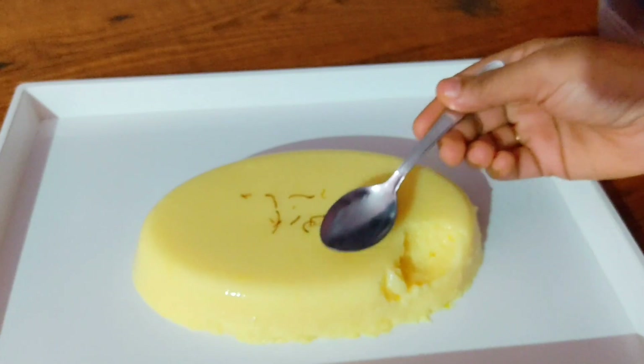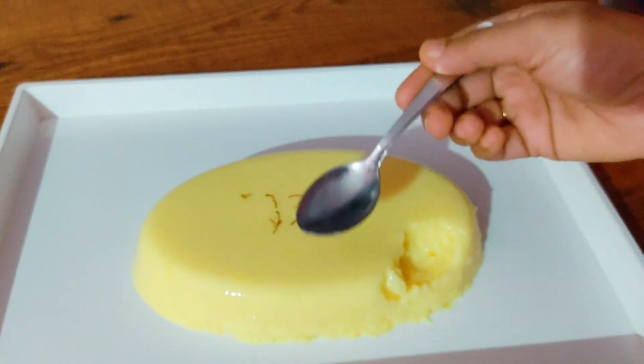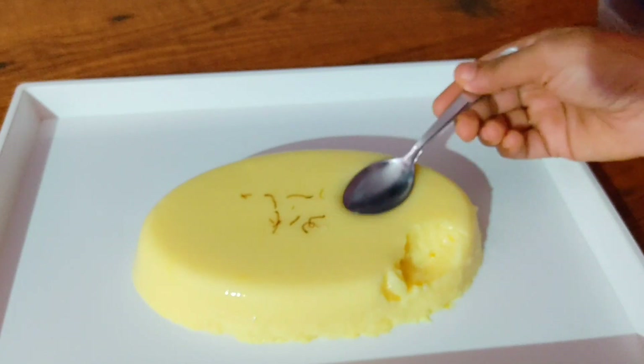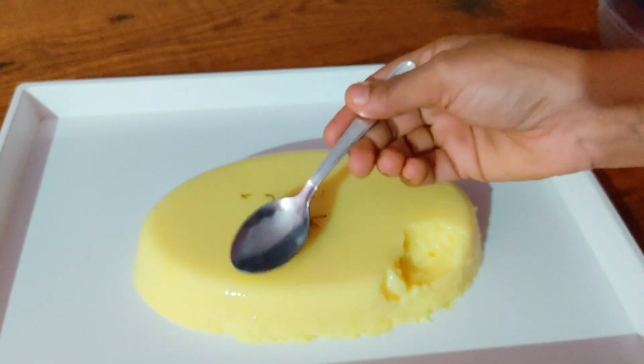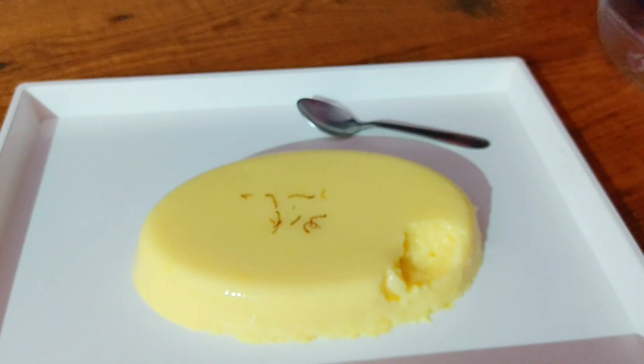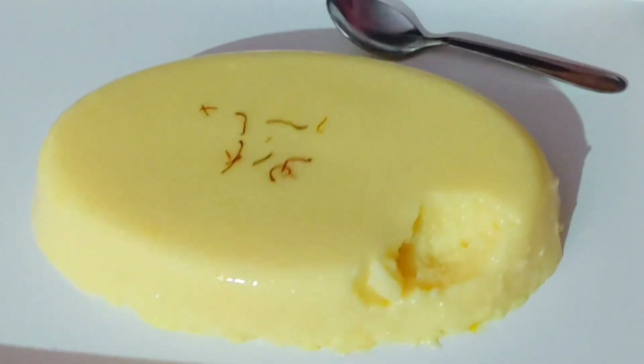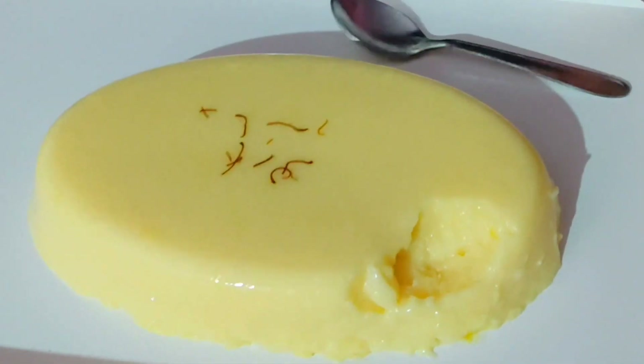This is not a jelly type, but you will have a taste of the jelly type. Everyone is ready to eat. It is a good taste. This is a jelly type. See you in the next video. Namaskar.